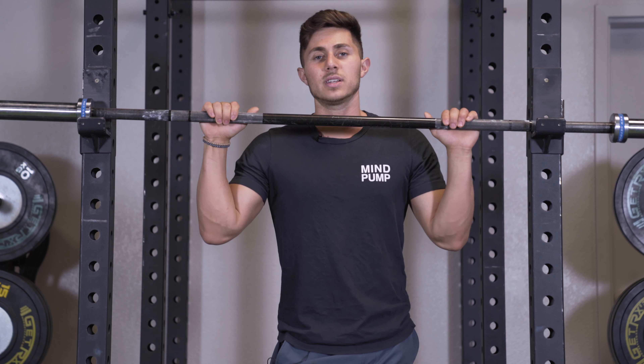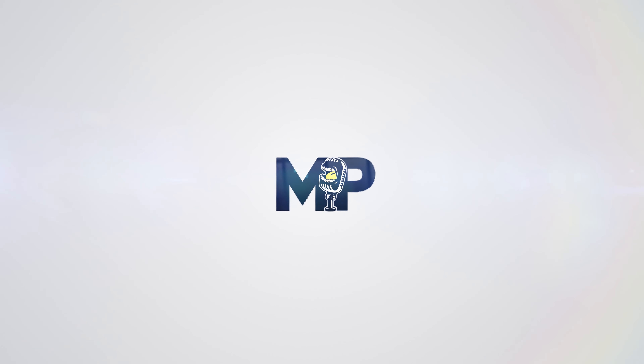I hope you found these tips helpful in terms of regressions for the front squat and how to eventually get yourself all the way there. If you did, please subscribe to the channel. Thank you so much for watching and thanks again for tuning in to Mind Pump TV.